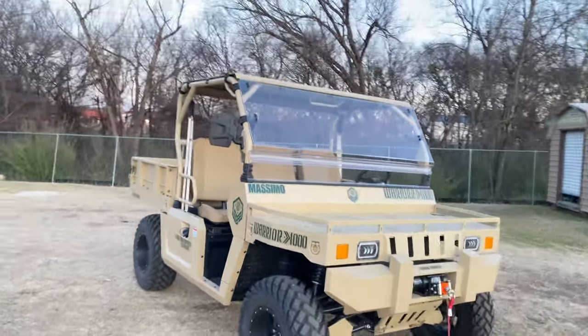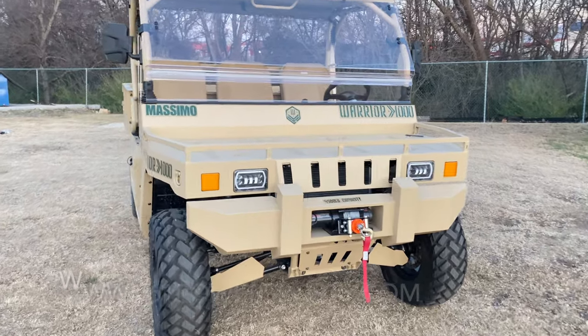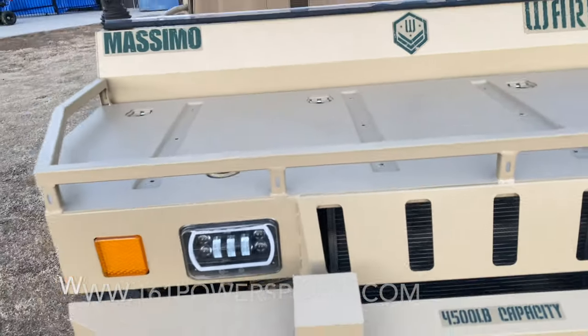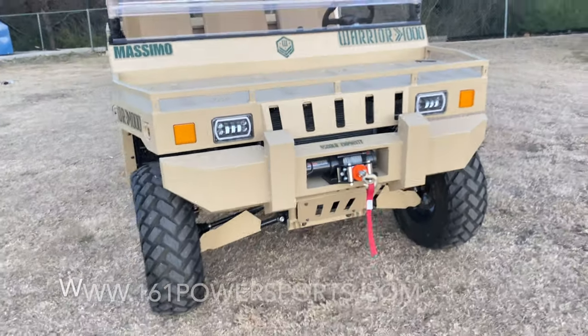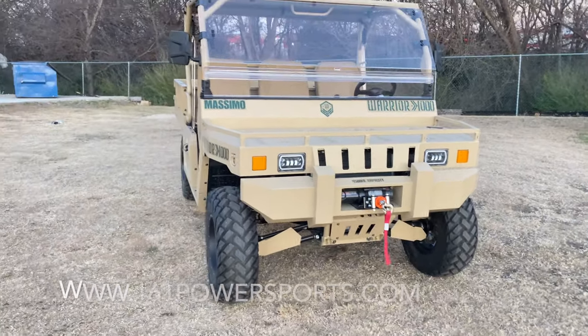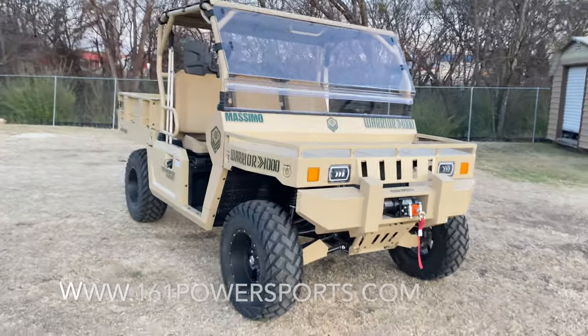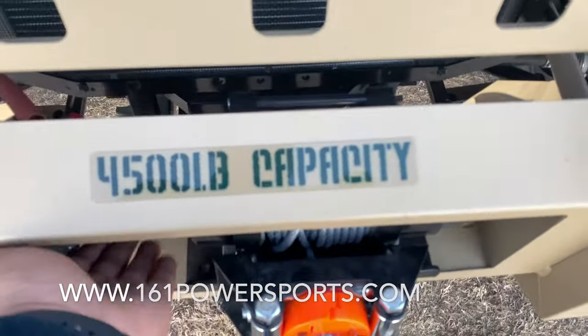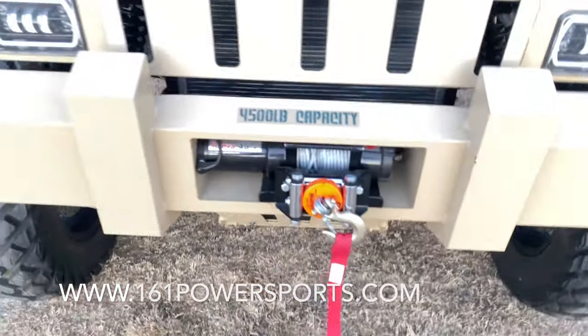It's equipped with three individually adjustable seats. It has a pretty nice front cargo area, so it's really good for utility work or fun. It gets up to almost 55-60 miles per hour per the manufacturer. As you can see in the front, it has a 4,500 pound winch that comes standard with the purchase of the vehicle.